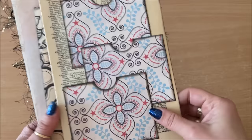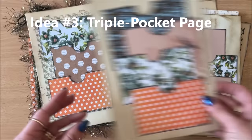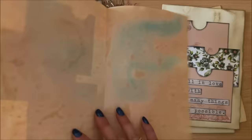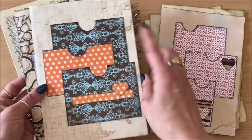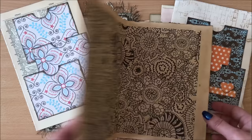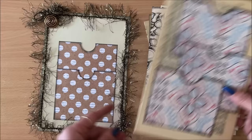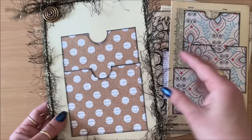Moving on to project number three — this is as simple as it gets. We are making a triple pocket page — or in this case there could be four, or three, or two — using scraps, which is always a great idea. These are pages that are ready to be bound into a journal. This is really good to be glued onto pages you can't write on directly, like dictionary pages or book pages. You can add pockets to make them useful.